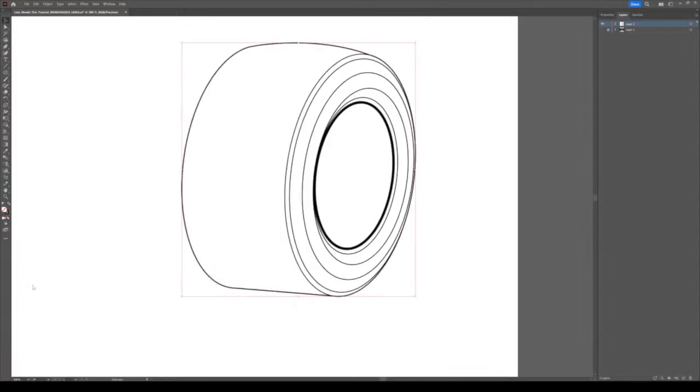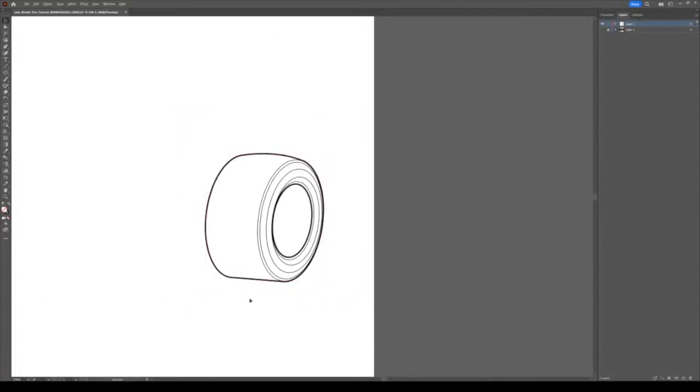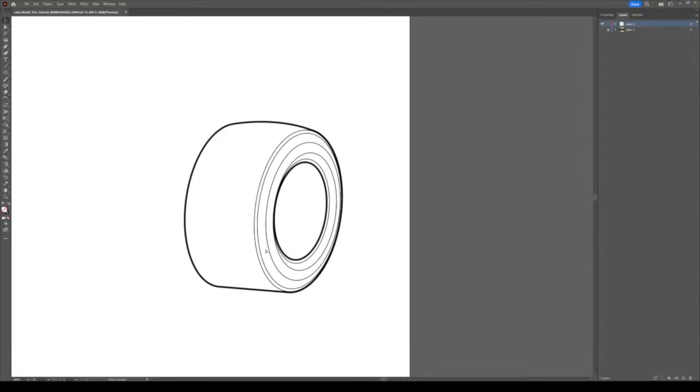Now I like to create a two-point outside line on tires. You can see it's really taking shape now.